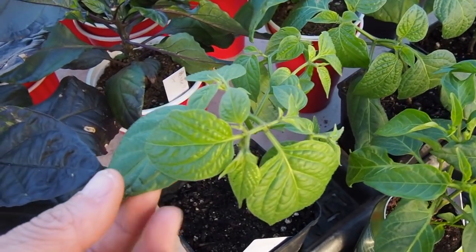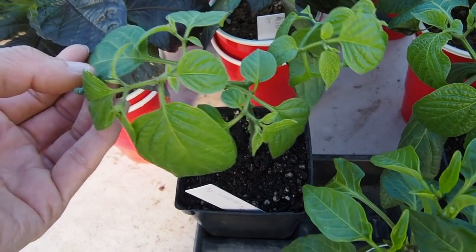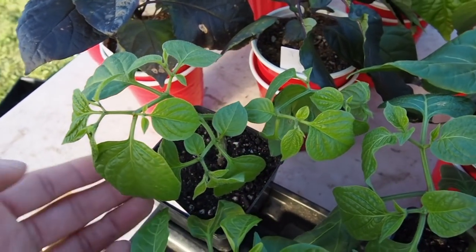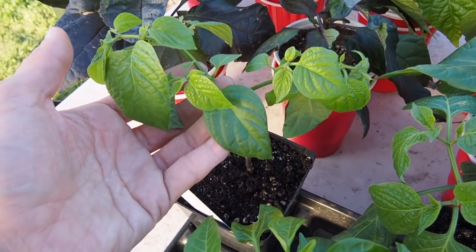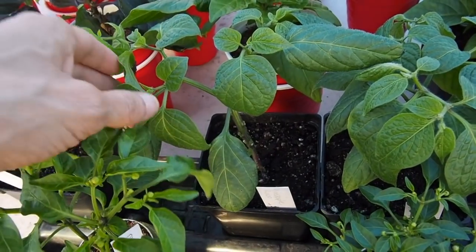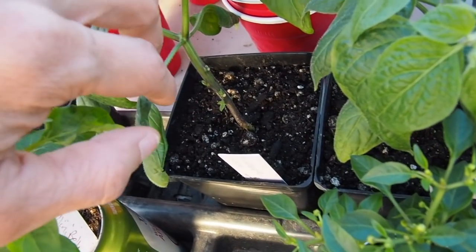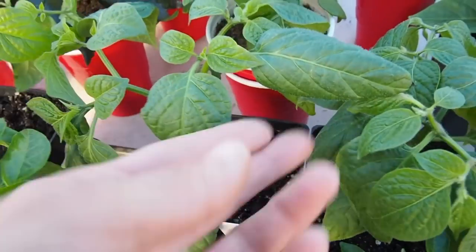I was originally going to plant these in containers but I think I'm going to get these in the raised bed where I had a fig tree die over winter, so I have some room there. It's kind of at the back of the yard next to the fence, so I think the Rocotos would like that. And then we've got the pineapple Rocoto — same thing with this one, lots of leaves lost on the main stem, and then up until it forks it's been getting some new growth that looks pretty good.